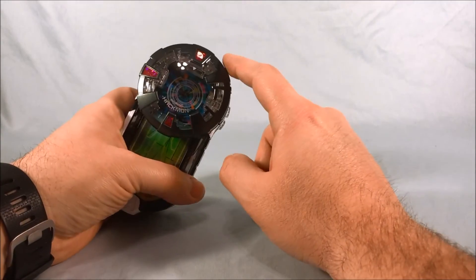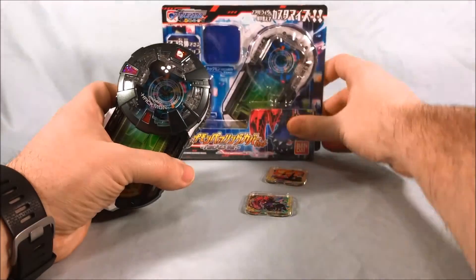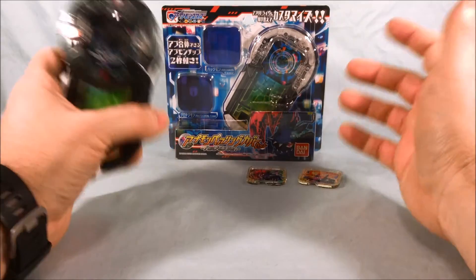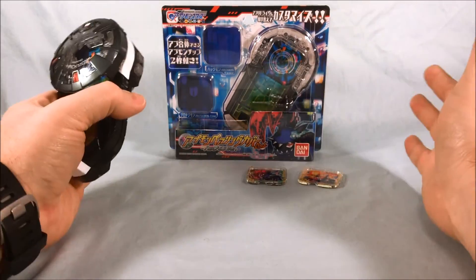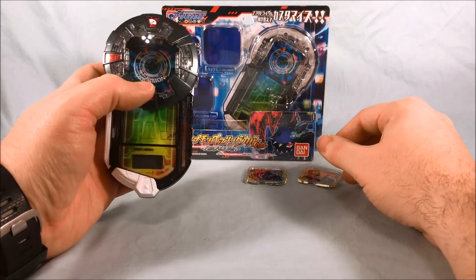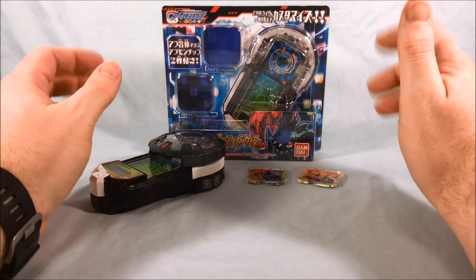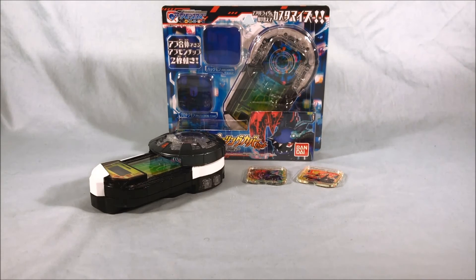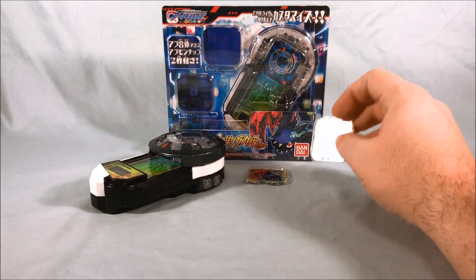I like the cover plate here that you get for Hackmon, and I definitely like these two chips. It's a nice set. Like I said, it's relatively inexpensive — about five or six dollars before shipping. I think they're nice little sets to pick up because you get two nice chips and this cover plate, and I like it a lot. I definitely recommend it if you have an Appli Drive. You don't always have to have the red one — you can switch out to black or blue — and you definitely get two nice chips that you know are going to be an Appgatai. So that's very cool.